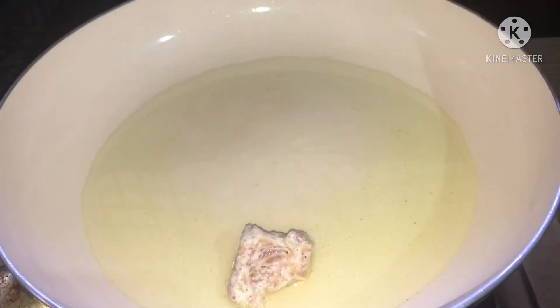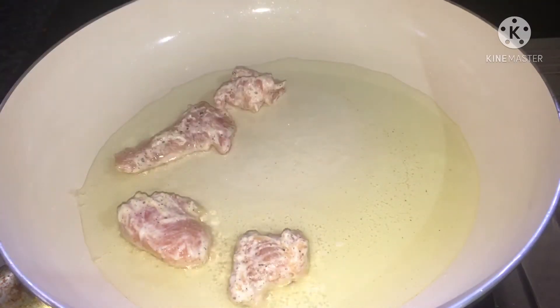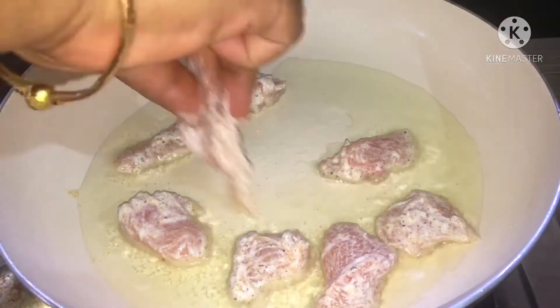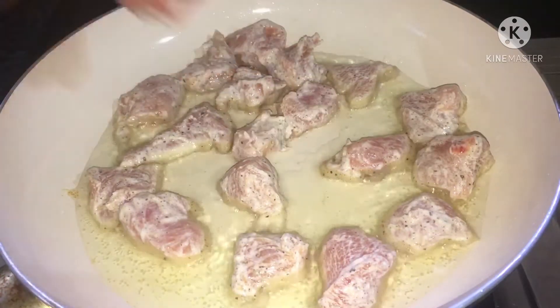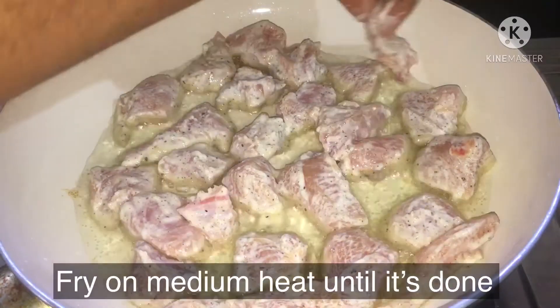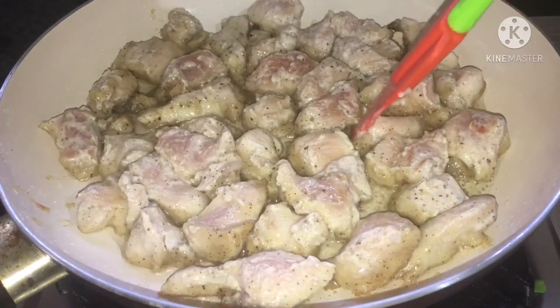Sugar, salt. First of all, let's cook them if you want to roast the seasoning. And if you are going to cook them, it will be like the seasoning. And I'll mix them as well.